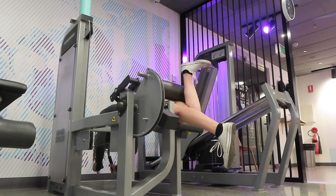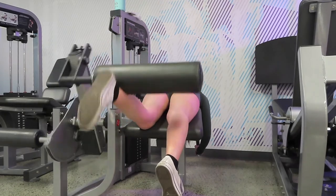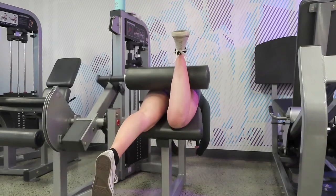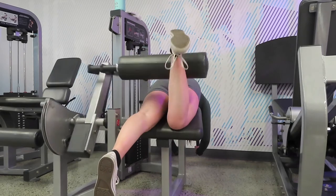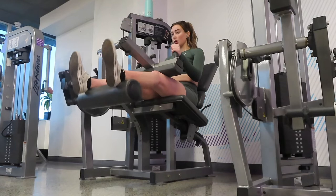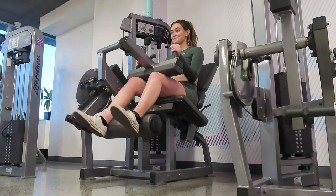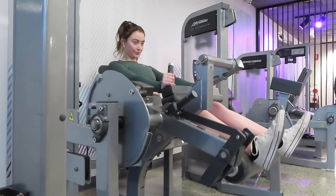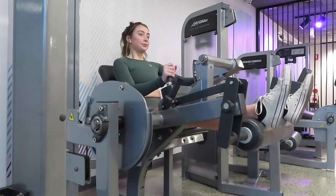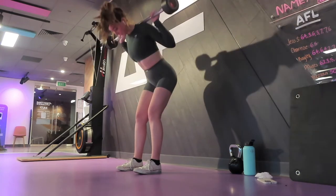I'm adding in single leg hamstring curls — three sets of 10 reps on each leg — to address my left-side weakness. Sometimes I can't get to the full 10, so when that happens I'll do seven on one leg, seven on the other, then go back to finish the last three. I also include a seated hamstring curl so I can still lift heavier using both legs: three sets of 12. With these I try to keep the tension, lifting the legs back up slowly rather than letting them fling up.